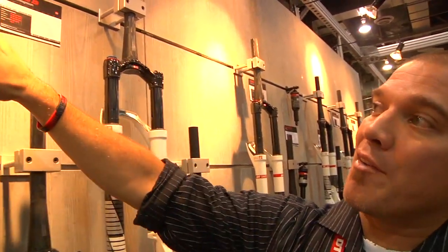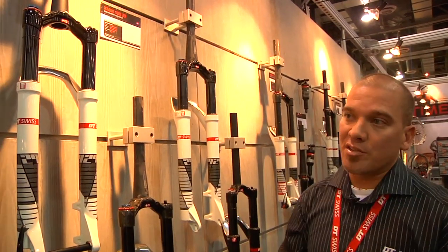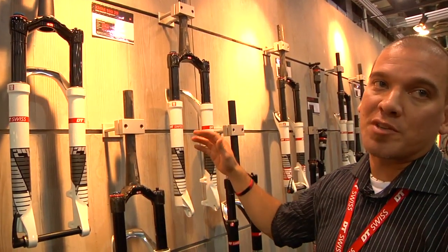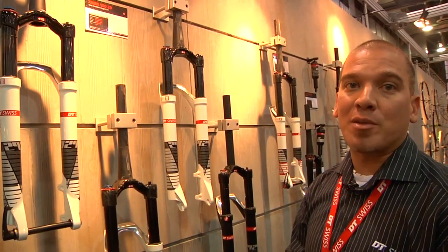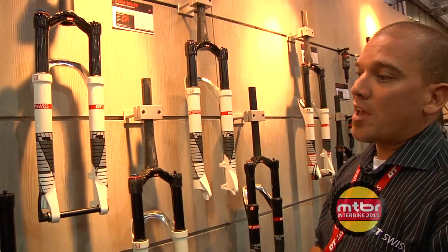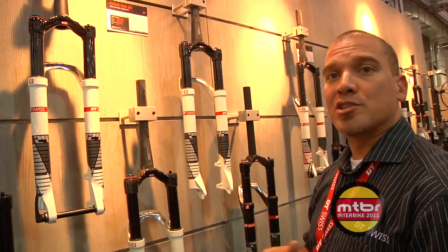We have an aluminum version but also a carbon crown and steerer tube version. Retail price on these goes anywhere between around $1,000 to about $1,350 for the carbon crown and steerer tube. We're really excited about the 29er forks — it's something we haven't had for the past three years. There are lots of options and all the remotes can work and retrofit either way, lockout levers or not.